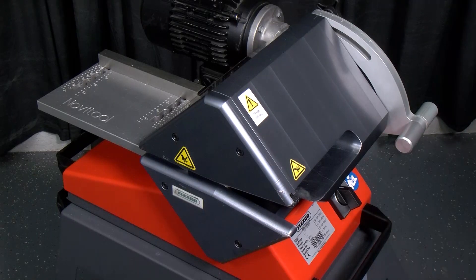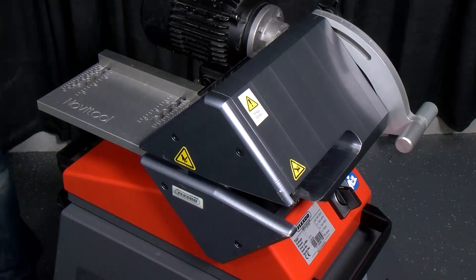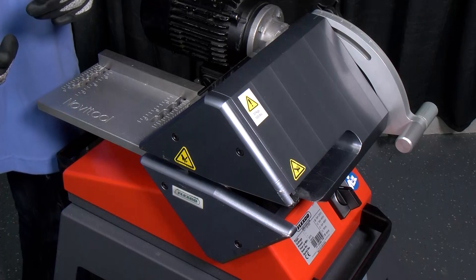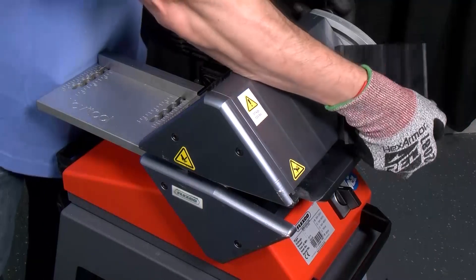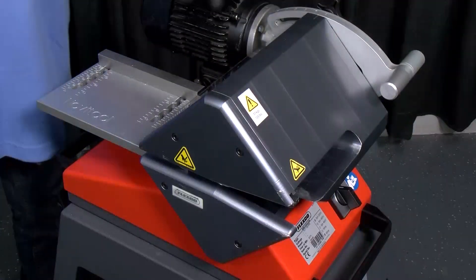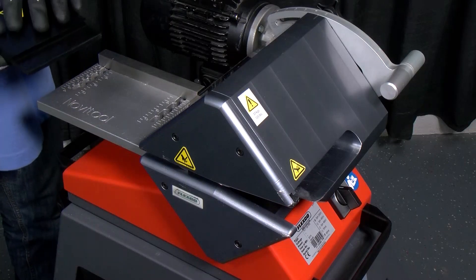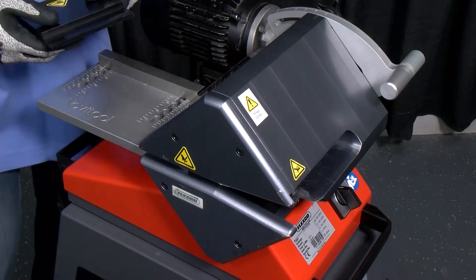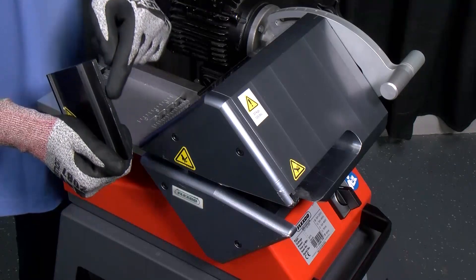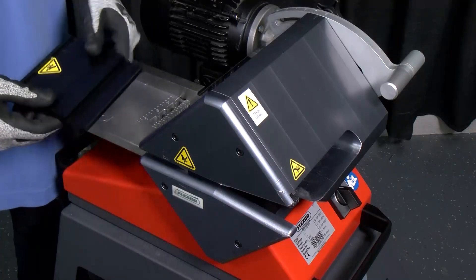We'll insert the calibration jig. When inserting it, we need to do a couple of things: take the adjustment handle and set it to 4.5mm, and make sure the adjustment guide is set to 120mm. Then we'll insert the calibration jig. The purpose of the jig is so that the cutting edge of the blade comes up against the face of the jig, which will automatically square it into the machine.